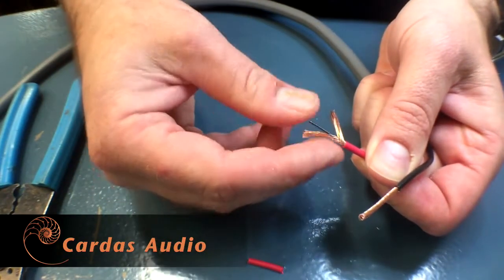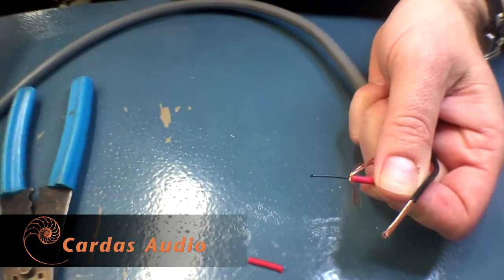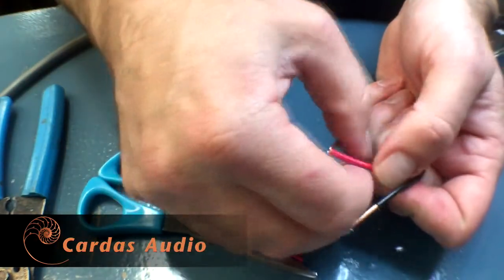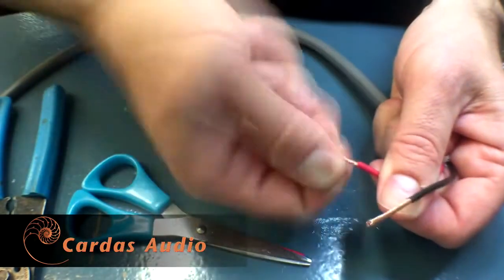If you're going to do that, first you'll want to spread the copper wires apart and remove the tiny black tube from the center of each conductor. This tube is important to the design of the conductor, but you don't want it melting when you apply solder. Just snip it away and re-twist the wires.